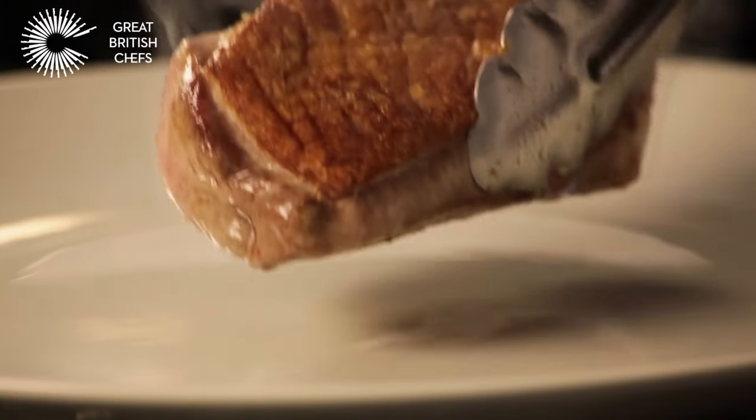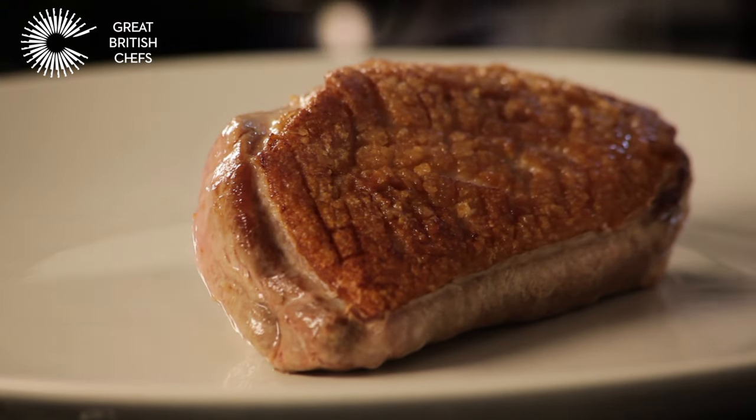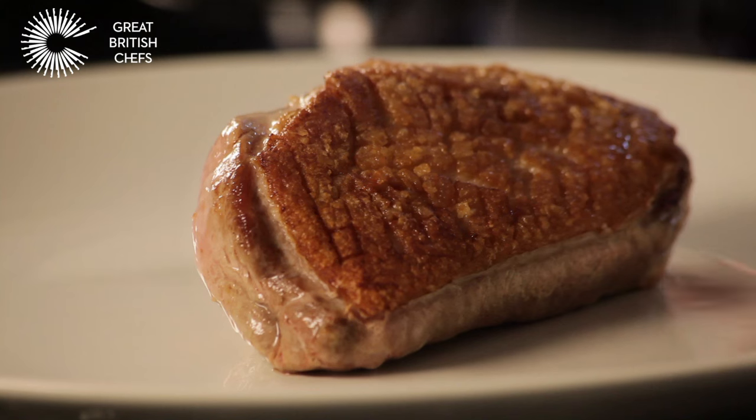Allow to rest before serving. If your duck is not fully cooked, finish in an oven set to 220 degrees Celsius or gas mark 7.